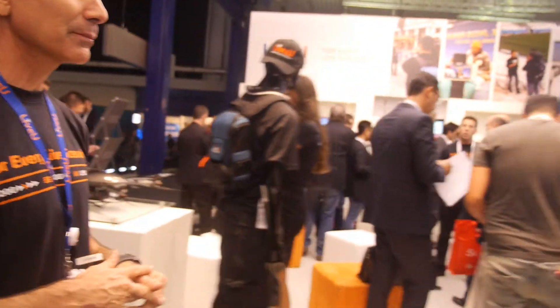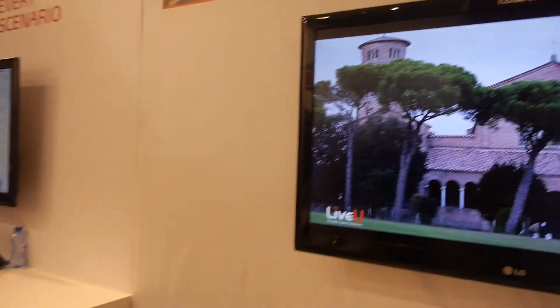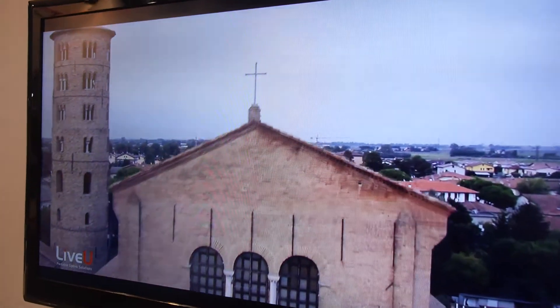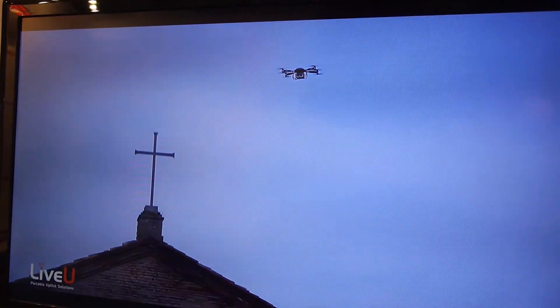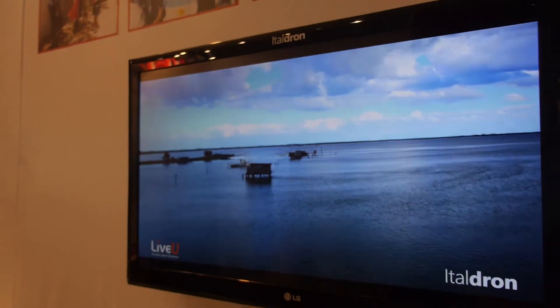This is new — just shown here at IBC. It's live-to-store-and-forward: you can record anything on the device and later send it in high-res. If you're in a remote area with no connectivity, you record and when you move into an area with reception, you send it. No need to find a Starbucks or hotel Wi-Fi — you use our device to send materials back to the studio.